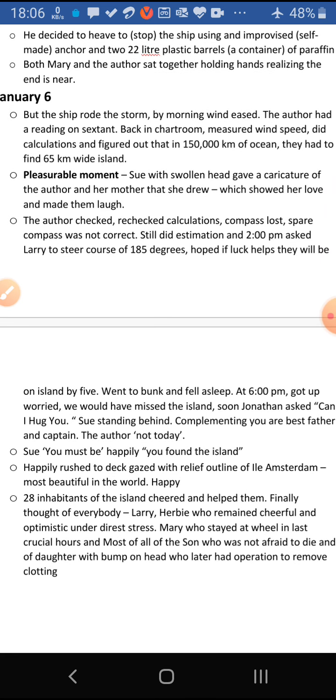On January 6th, they found the ship had survived the storm. By morning, the wind started to ease — to slow down — and the author became hopeful again. He took a sextant — a device used to find directions using the sun, moon, and stars — went back to the chart room, measured wind speed, did calculations, and figured out that in 150 thousand kilometers of ocean, they had to find a 65-kilometer-wide island.